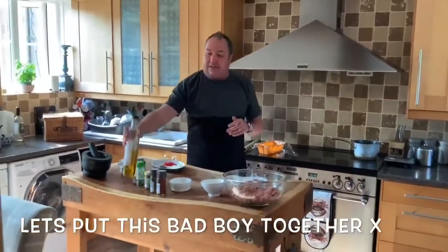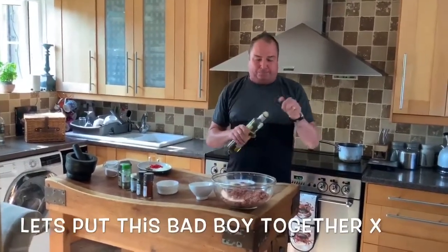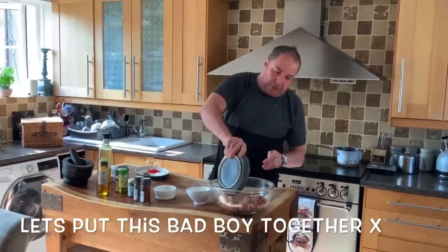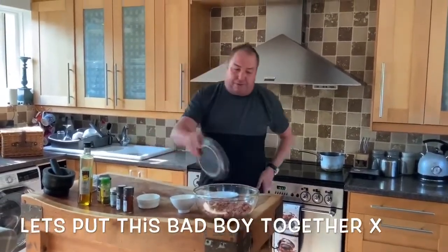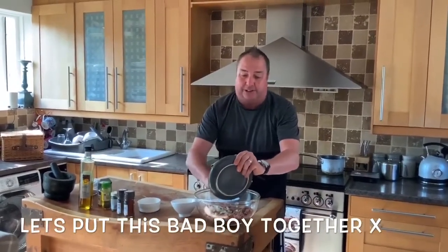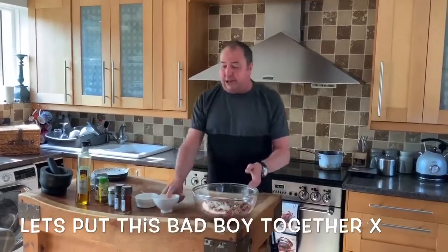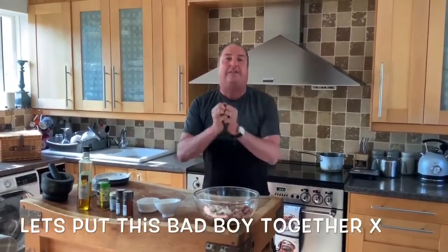It is as easy as this. I've also got some rapeseed oil — you can swap this for olive oil. We're going to put a glug of rapeseed oil in, then we're going to put all of our spices into our minced lamb, add our fresh ingredients. This isn't rocket science, it isn't mega complicated. Then we're going to put our flour in and get in there with our hands and amalgamate it all together.